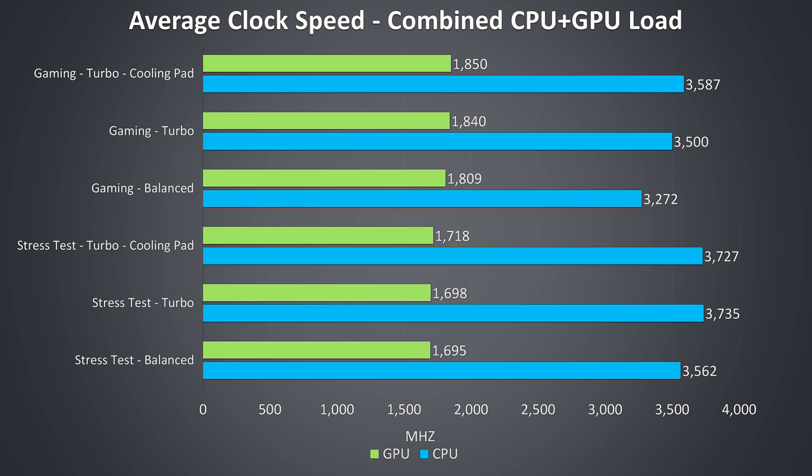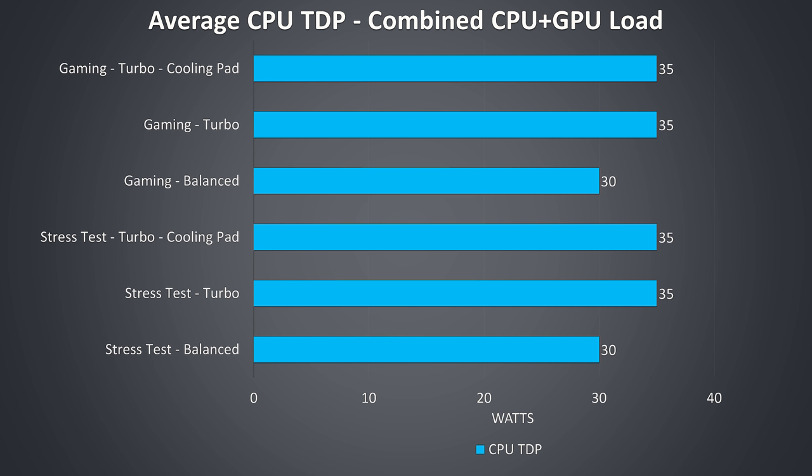I did not notice thermal throttling during any of these tests, however there appears to be power limit throttling on the CPU while under combined CPU and GPU loads — at 30 watts on the CPU when in balanced mode, or 35 watts in turbo mode, while the 80-watt 1660 Ti was sitting at 80 watts under load. No CPU undervolting was done as that doesn't seem to be a thing with these AMD mobile chips at the moment — there's no utility available to do it. The TDP reported in hardware info seemed incorrect too; I used AMD's UPROF tool to measure that.